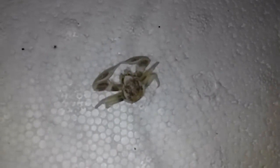Let's see if I can get a closer look at him. Yeah, he looks pretty cool.